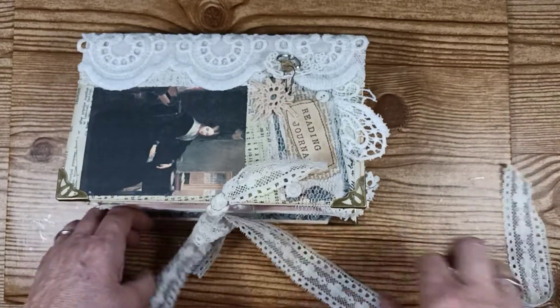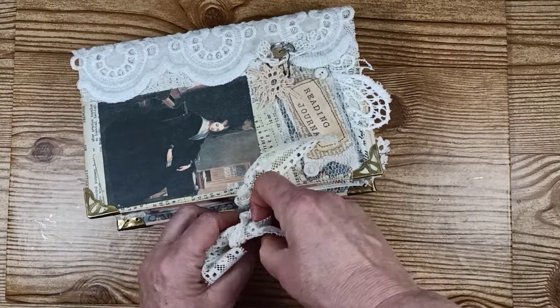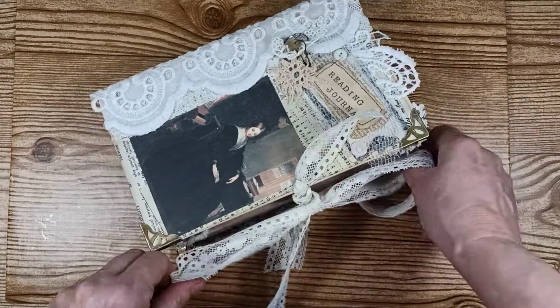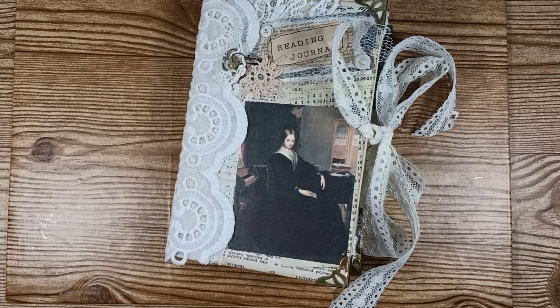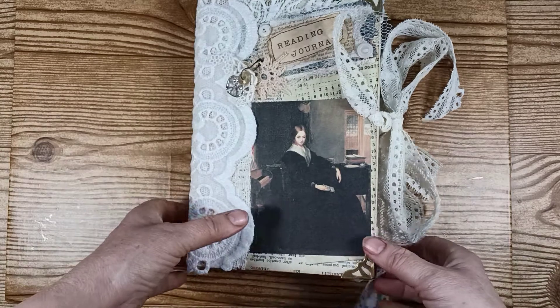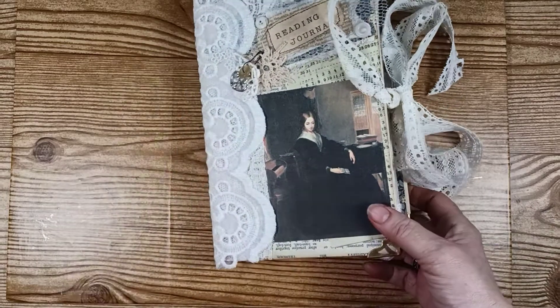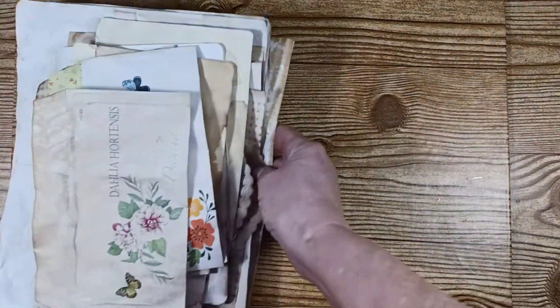Hope you guys like it! It's already been put in my Etsy shop if anybody's interested — it will be available if you'd like to order or know somebody who would. Earlier today I was making some coffee-dyed paper, so I wanted to show you some of that.